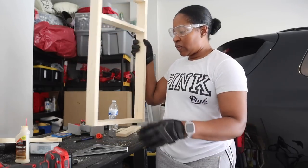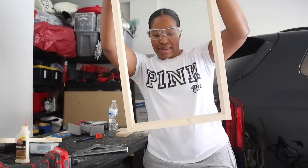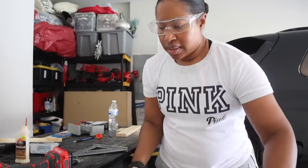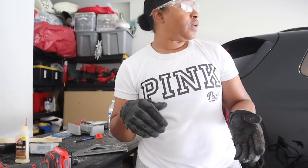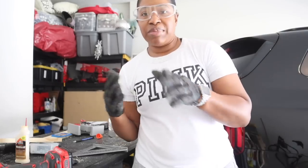First leg has the square check done — this is what the first leg looks like. Now I'll add the second shelf into the other leg, and then we can take it inside the house and put it all together.